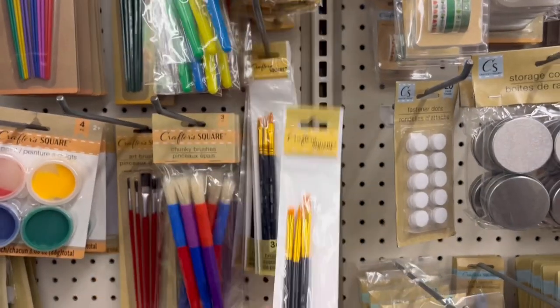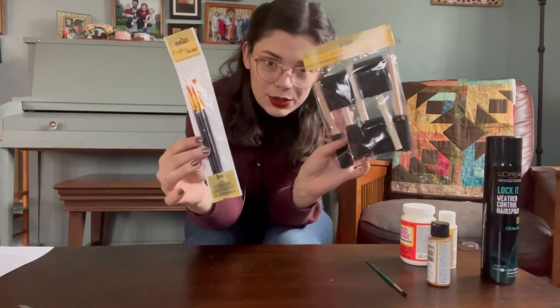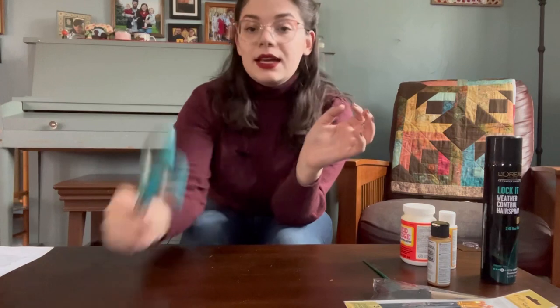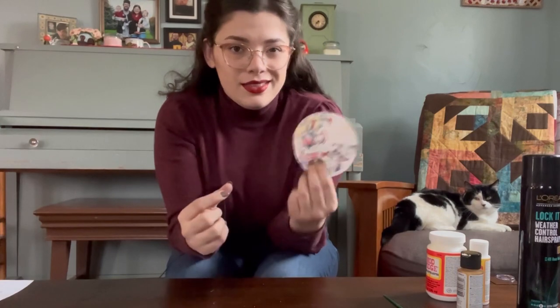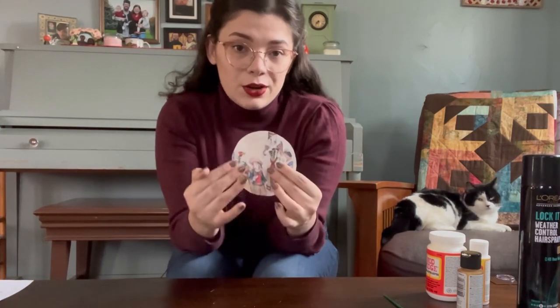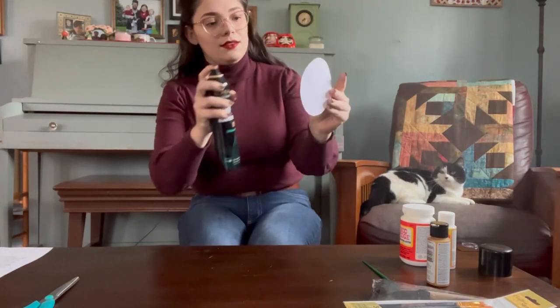I can't find the paintbrush I was planning on using, so we're going to run to the dollar store around the corner and pick them up. Alrighty, we have relocated. With me I have hairspray, some brand new paintbrushes, and my scissors just in case I need to cut everything down. So let's get going. Before doing anything else I'm going to spray the fronts of these pieces of paper with hairspray, because it helps lock in the ink so that there's no streaking once you add the Mod Podge on top.